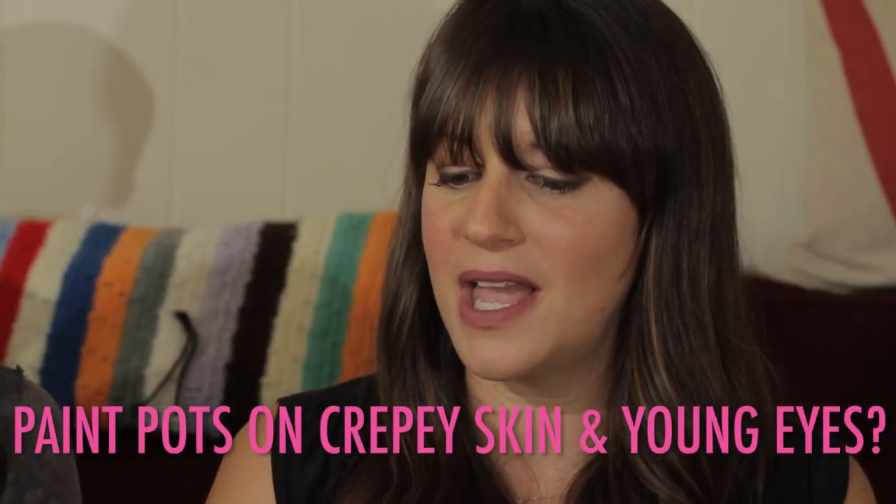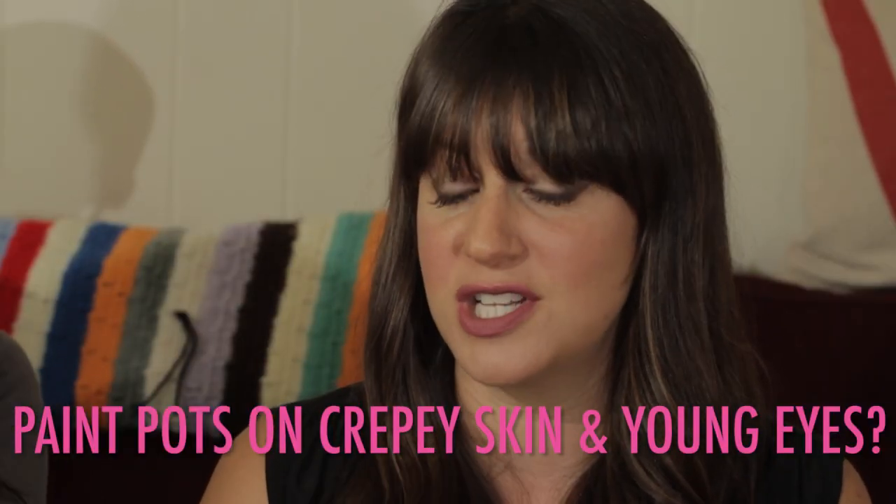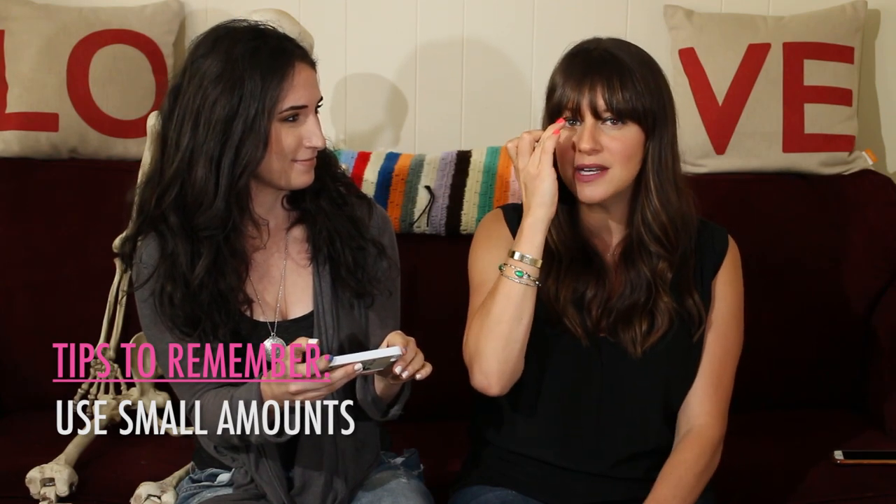Paint pots on crepey skin on young eyes. When you're using paint pots, what you want to do is build your texture. Start off with the smallest amount and tap it into the eye. If you notice that it's making everything look more texturized, then stop using it and don't use it.